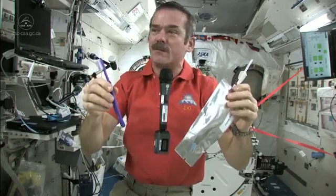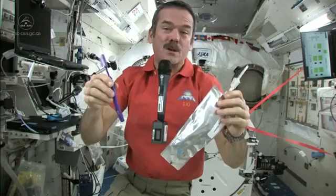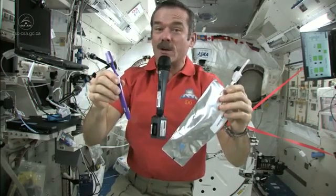And it doesn't go up your nose. There's nothing to push it up your nose — it just floats. So it works fine. That's how you brush your teeth in space.